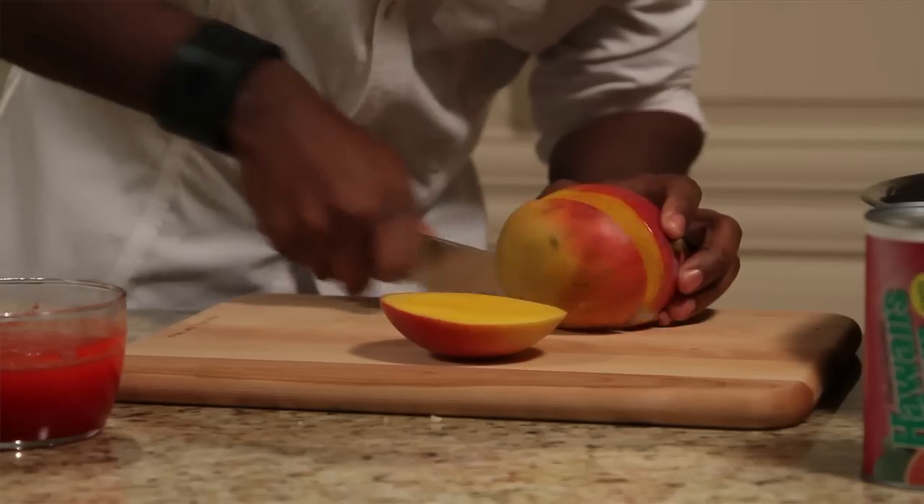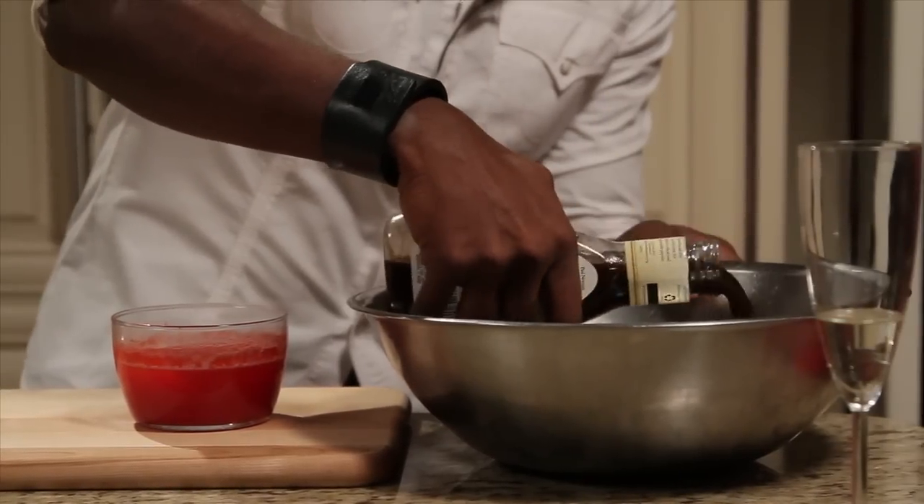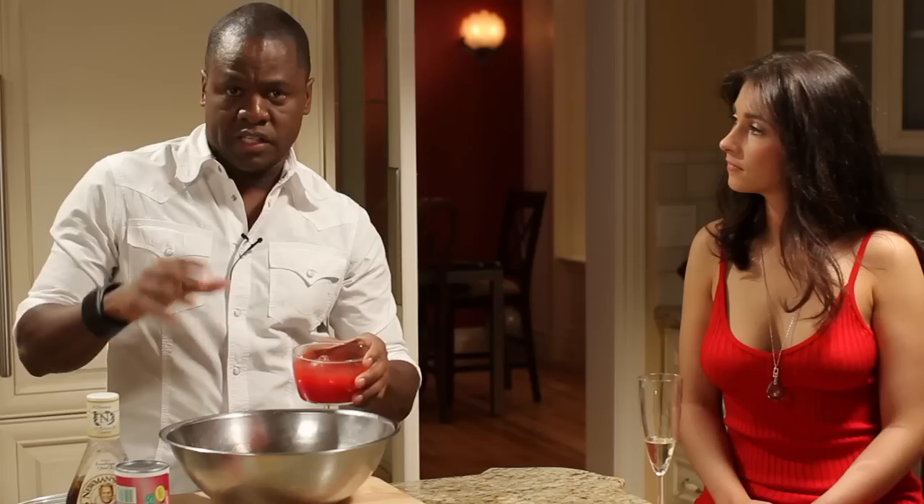Now we're gonna make a mango salad. You like mangoes? Oh yeah. I like you. For our dressing, I've got a cup of balsamic vinaigrette and then some guava juice that's been reduced for half an hour. I'm just gonna whisk this together — we've got our vinaigrette.